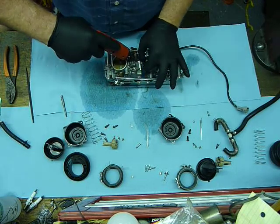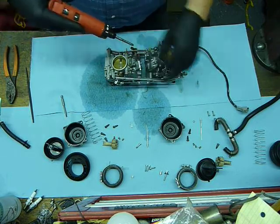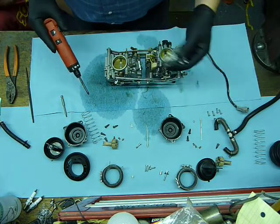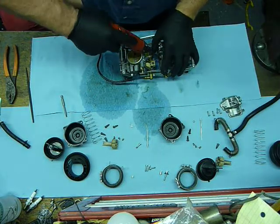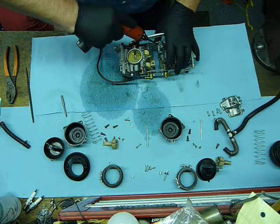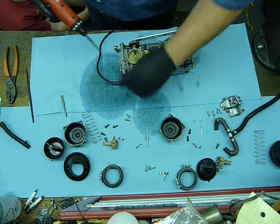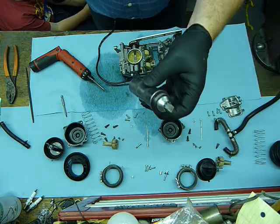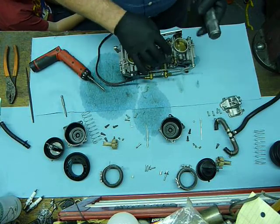I'm going to start popping the float bowl screws out. It's really good to have a solid number two screwdriver to get these out — they have a tendency to strip. If one of them doesn't want to come out, you can use an impact driver with a number two bit on the end. The action of hitting it and turning at the same time a lot of times will pop them loose. You don't want to hit it very hard, but it is a way to get them out.